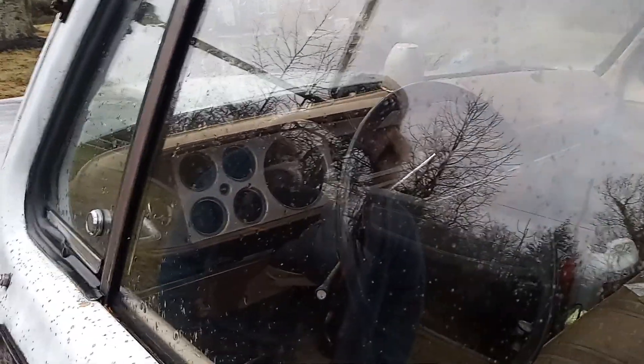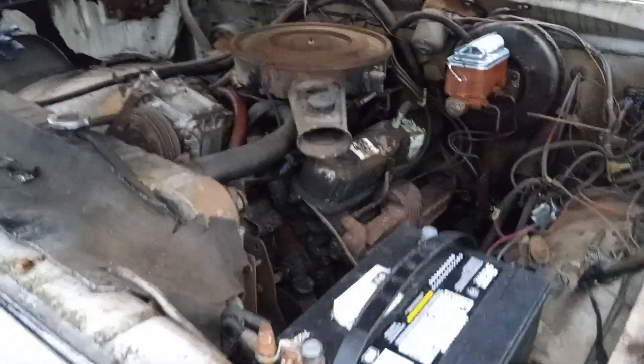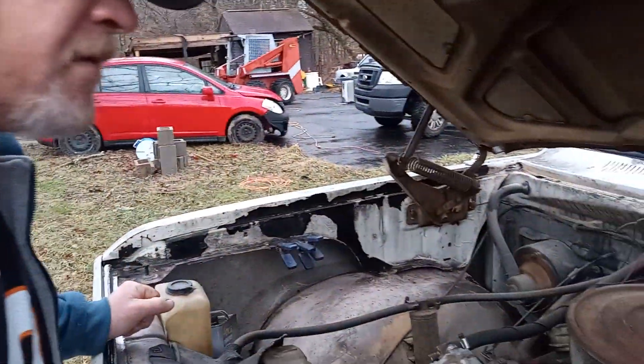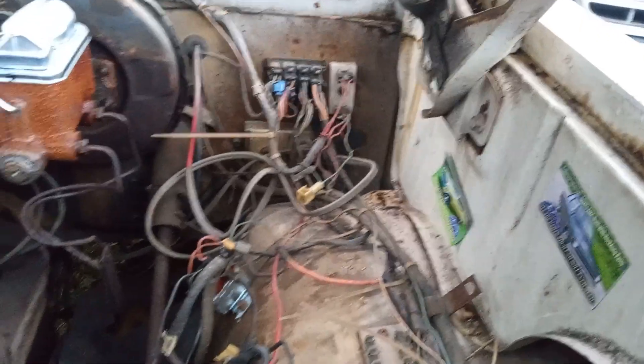Somebody stuck a one-ton rear end in it, basically. You can see the seal right here — it had some kind of county or district seal. Yeah, automatic. Let's see under the hood — magnificent 360, new master cylinder. He bought it in West Virginia, drove down there to look at it. I talked to him through it over the phone because it had all this non-factory stuff — talked him through getting it hotwired and fired up.